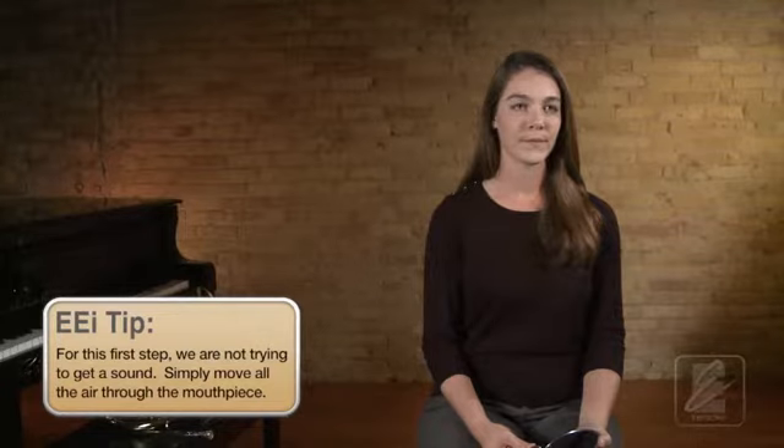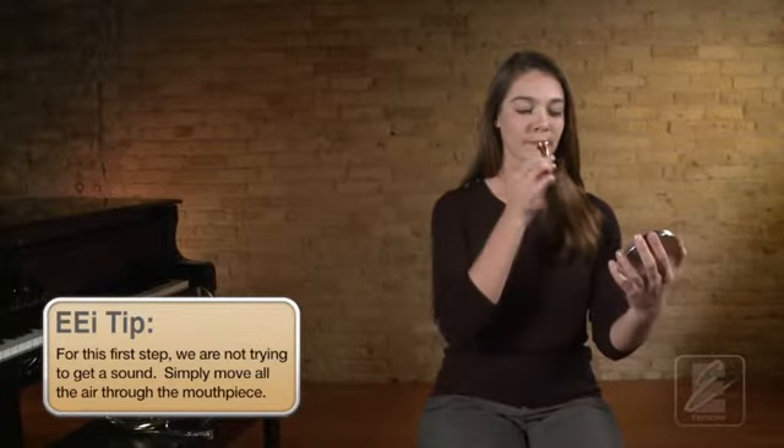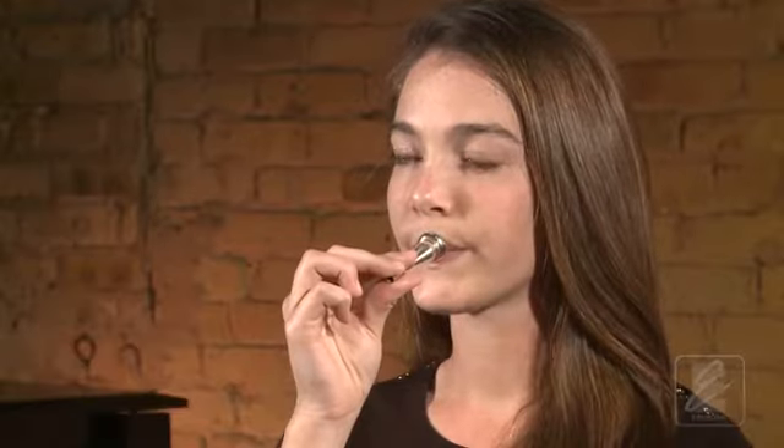Use your mirror to set your mouthpiece correctly. This time I'll count you off. Breathe with Katie. One, two, ready, breathe.